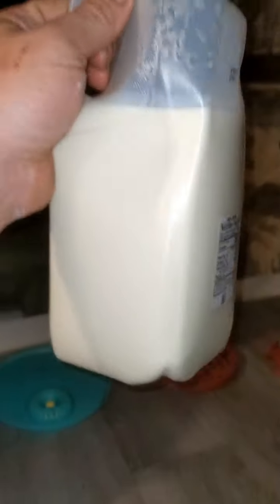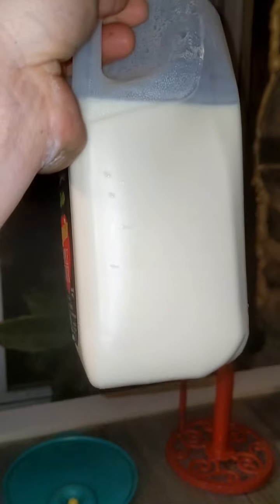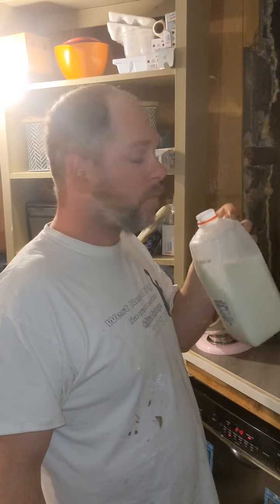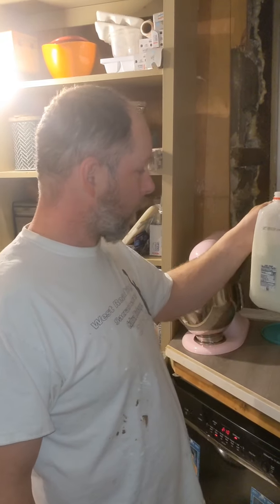This is how much milk we got from one goat, one milking. It's pretty good. It's really good.